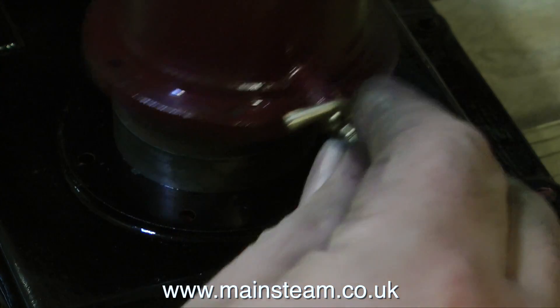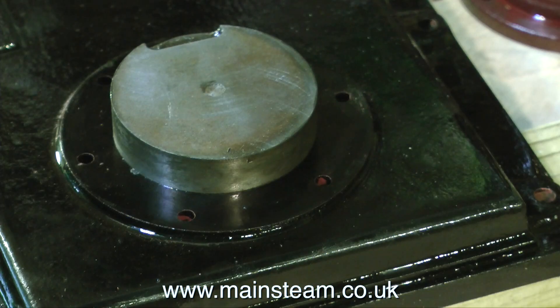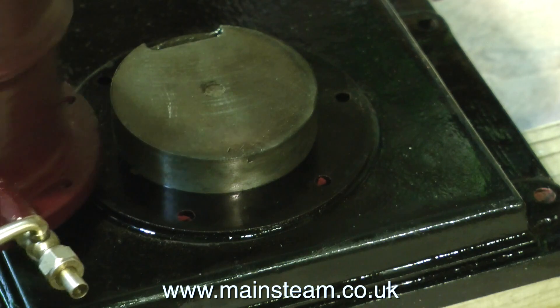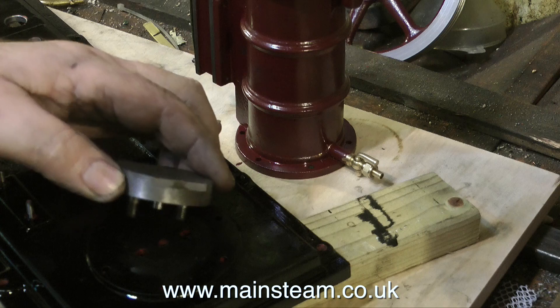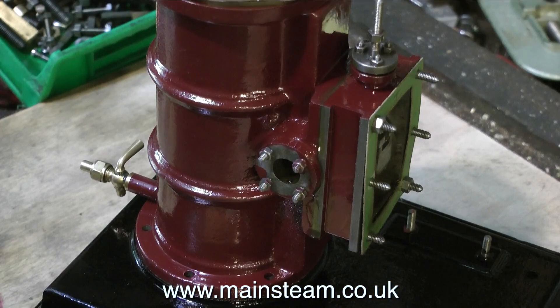As I was starting to put the cylinder in place ready to fit it, it occurred to me that something was wrong — if I bolt up the cylinder like this, there won't be any water coming out of the drain cock because it cannot get through the cast iron of the block. What I had to do was mill a flat on the piece of cast iron, which perfectly lets the water flow out of the drain cock.